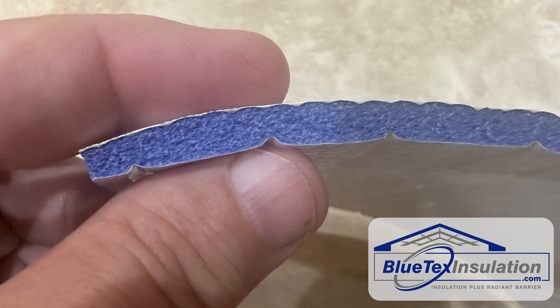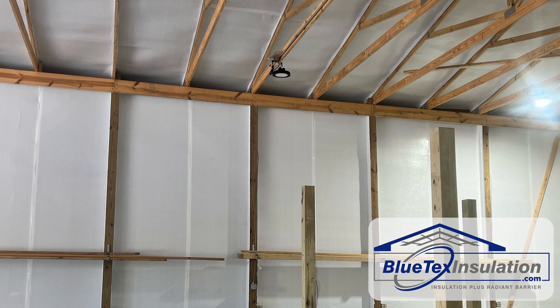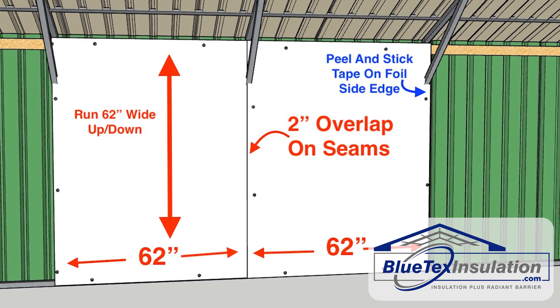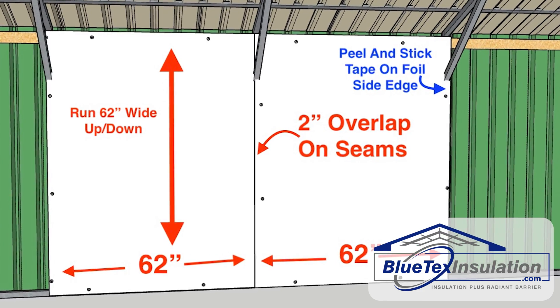Blutex products are perfect for retrofitting existing metal buildings, whether they are metal or wood framed. We make both 50-inch and 62-inch wide products, which fit perfectly running up and down on either 48-inch or 60-inch wide framing with a 2-inch overlap to create a solid, airtight seam.